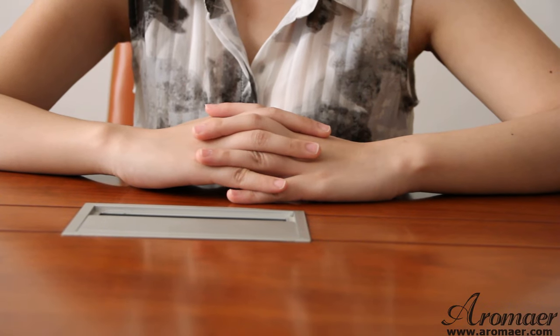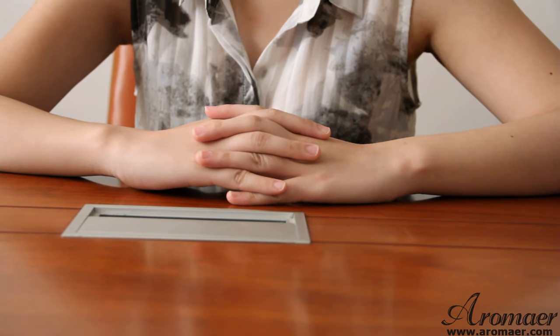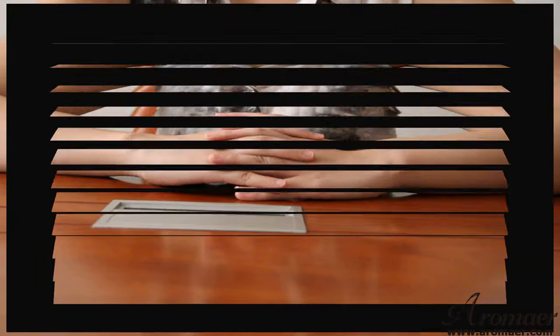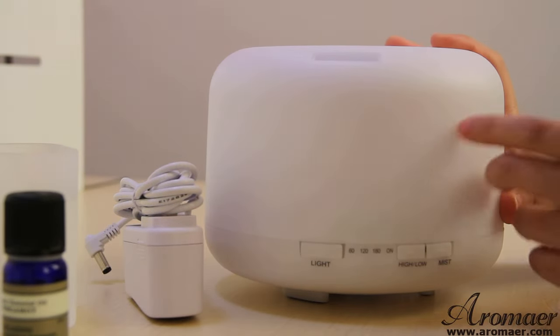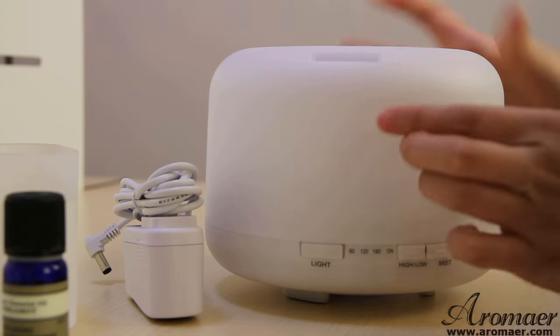Hello everybody, today I will introduce an Arombo Diffuser for you. Let's get started. I'm going to tell you how to use this diffuser.